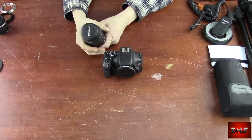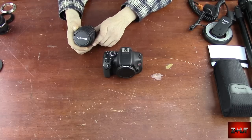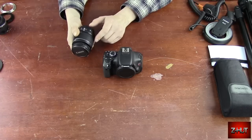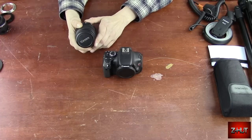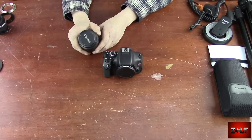Your standard kit lens that comes with the camera — this one's the Canon 18-55 — will focus in within about a foot of the object. When you're doing macro and you want to take a picture of an insect or something, this isn't going to do a very good job.